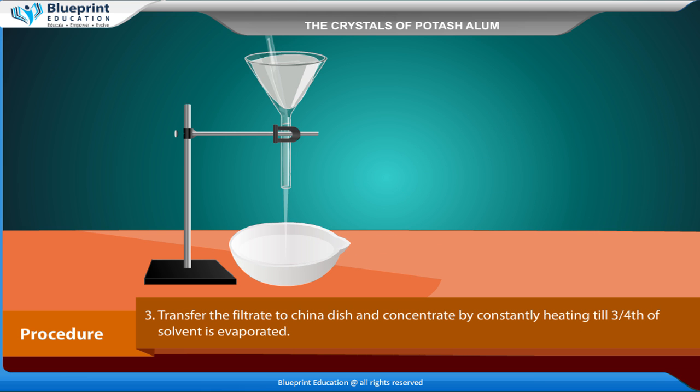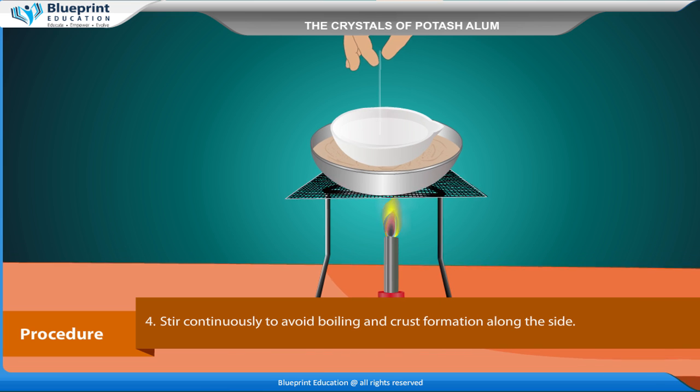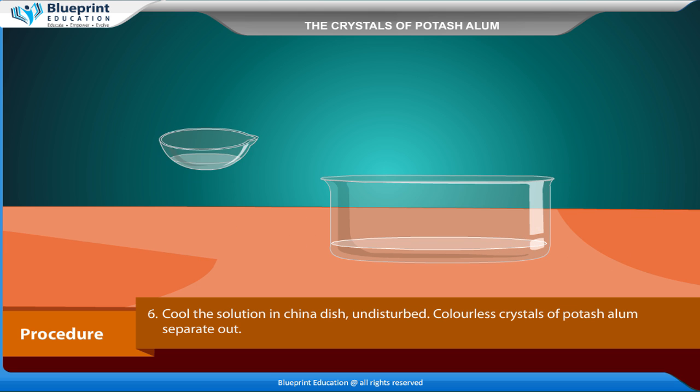Transfer the filtrate to a china dish and concentrate by constantly heating until three-fourths of the solvent is evaporated. Stir continuously to avoid boiling and crust formation along the sides. Check the crystallization point, then cool the solution in the china dish undisturbed.